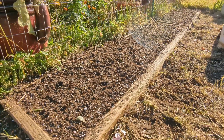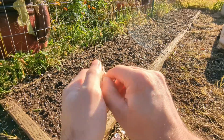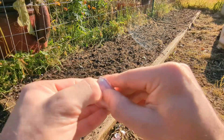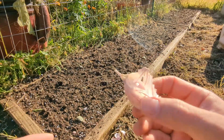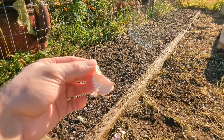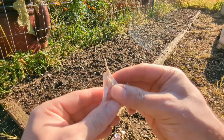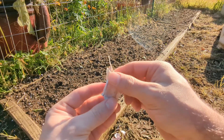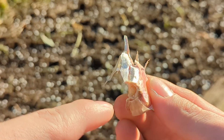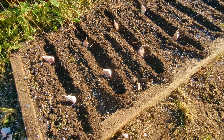Now it's time to plant the garlic. You're going to take your bulb and remove a clove from it. You want to try to keep as much skin on the clove as possible — this is going to help protect it from disease when it is planted. When you plant it, you want to keep the pointed part facing up, and the bottom of the clove where the roots originally come out, you want that facing down.